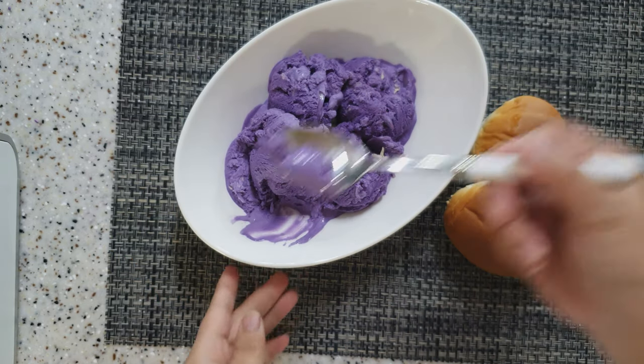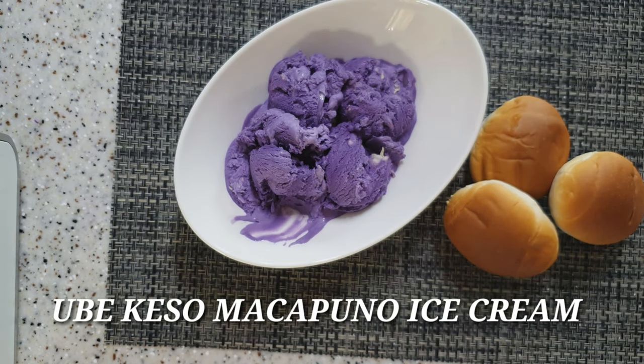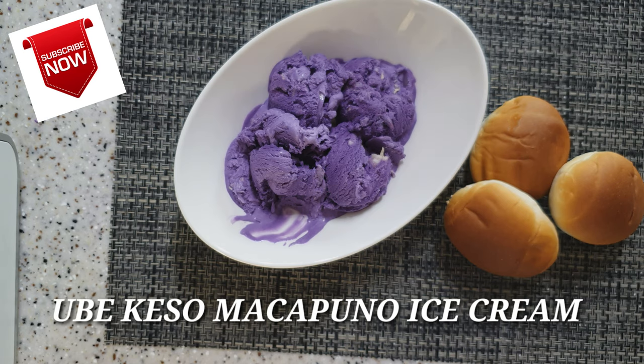Hi guys! Ngayong araw, gagawa tayo ng ube queso makapuno ice cream.